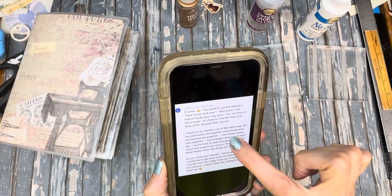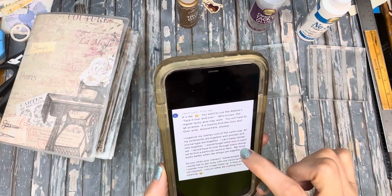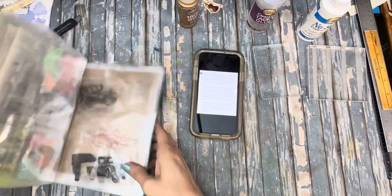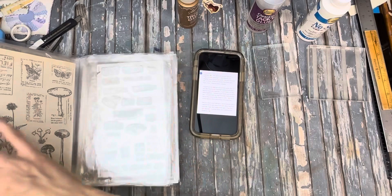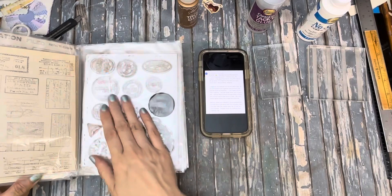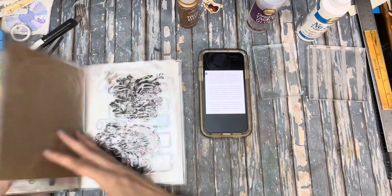She also mentioned she organizes her stamps similarly — all sentiments together, animals and journal types together. She can't keep stamp sets together because she'd forget what's in each set. I agree — that's why I reorganized mine so all my numbers are together, mushrooms and botanical stuff together, clocks and postage circles together, tickets together, and postal sentiments together.